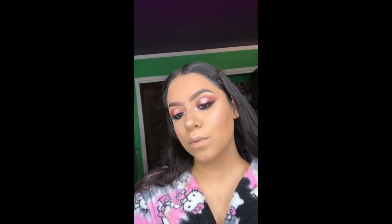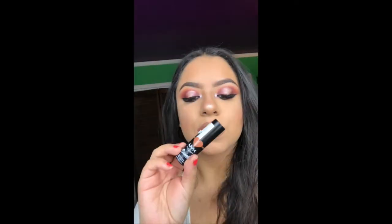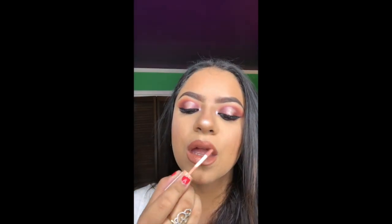For lip liner I'm using a brown NYX lip liner, topping it off with a NYX lipstick, and I also added NYX Butter Gloss.